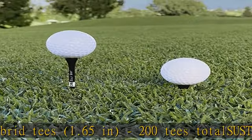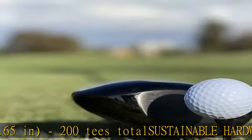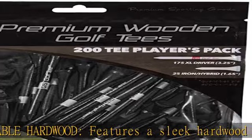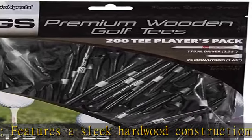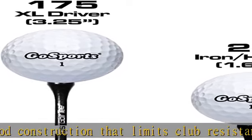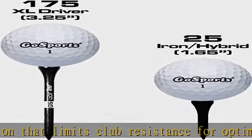The XL 3.25 in driver tees work with any size driver and allow for a wide range of ball heights based on player preference. The shorter 1.65 in tees are perfect for irons and hybrids. Check the description to get this product today at the best price.